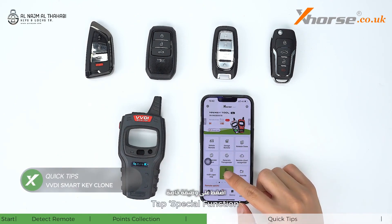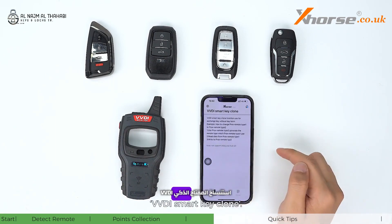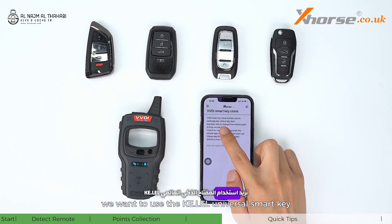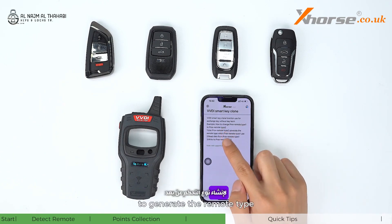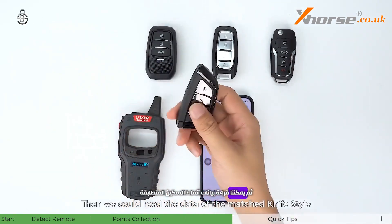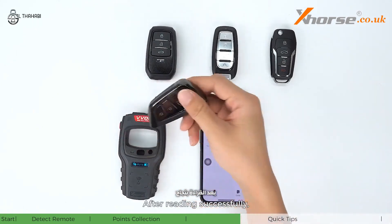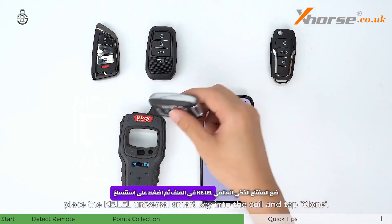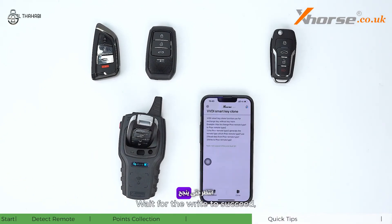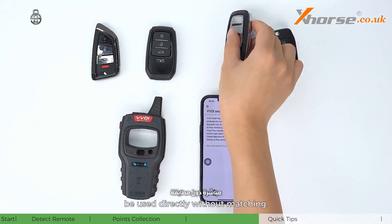Tap special function, VVDI remote function, then VVDI smart key clone. This function is used when exchanging remotes without key learning. For example, if we want to use the KE universal smart key to generate the remote type which the knife-style universal smart key uses, we read the data of the matched knife-style universal smart key. After reading successfully, place the KE universal smart key into the coil and tap clone. Once the write succeeds, the KE universal smart key can be used directly without matching.